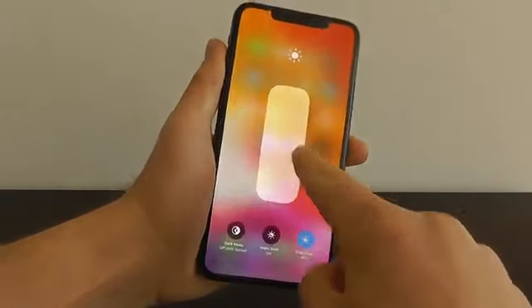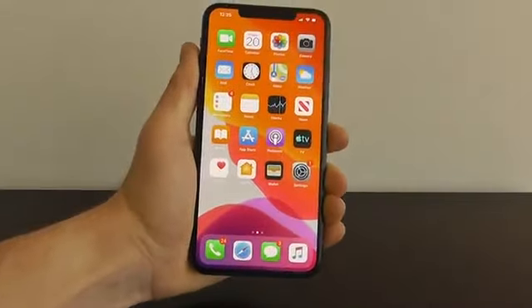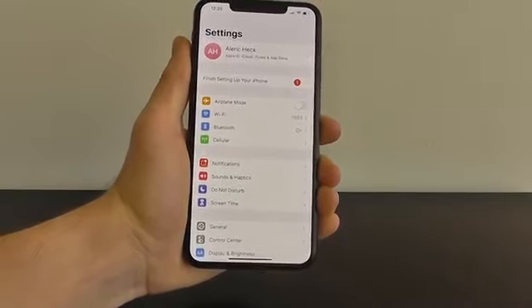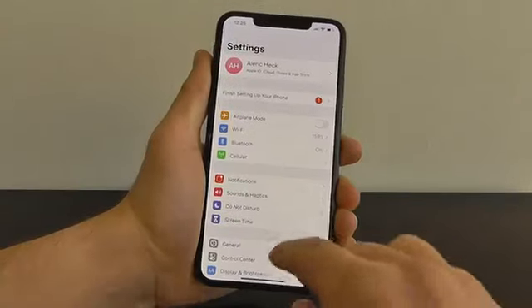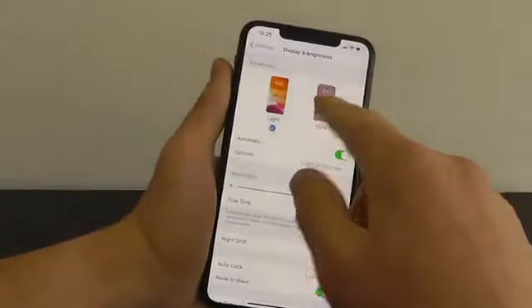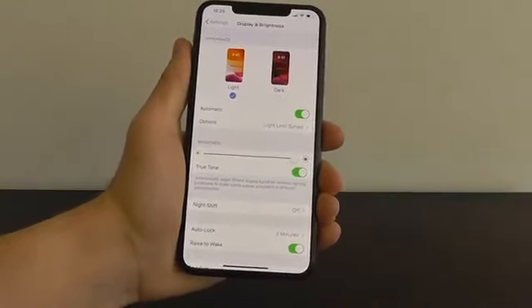The first hidden feature we want to show you is how to set dark mode on a timer so it activates when it gets dark outside. Open up your settings app and scroll down until you see Display and Brightness. You can see that you have light and dark options, and you can also change this through the control center as well.